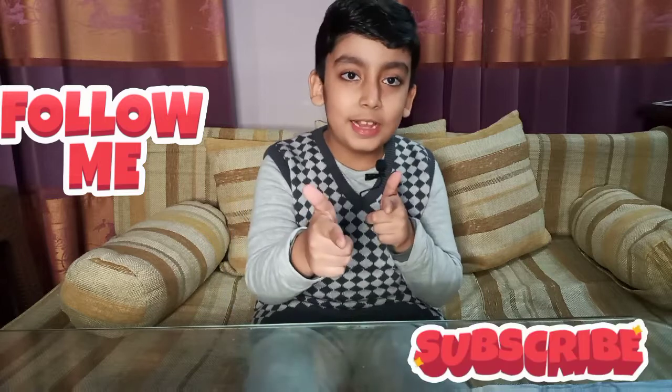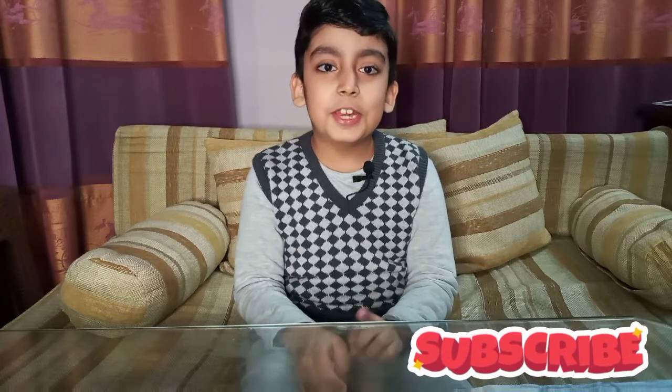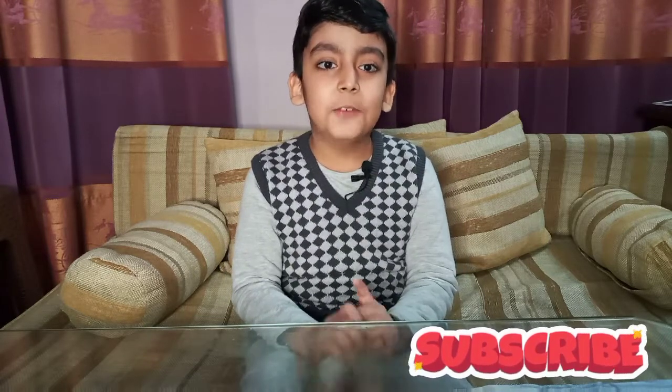Hello guys, how are you all? My name is Ibrahim and you are in Ibrahim's World channel. We have a new experiment — it's fun. Let's start with the experiment.